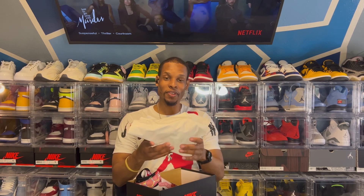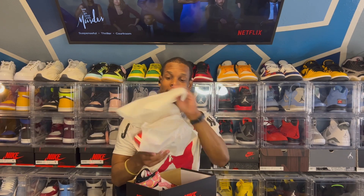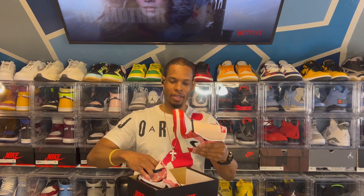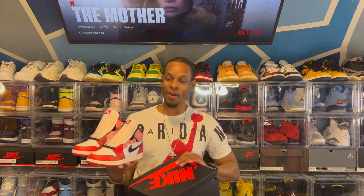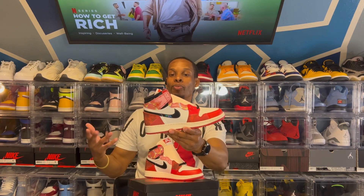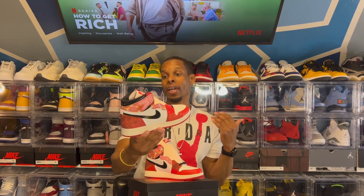Oh yeah, seeing these for the first time... boy, these things is fresh. This got the fresh Jordan 1 smell, man. And yes, man — I ain't gonna lie to y'all. Seeing the images and things online, I don't know if I was really feeling these, but having them in hand, these things look a whole lot better. So as you can see, we do have the Air Jordan 1. I'm gonna call them the Spider-Man 2.0s — I don't know what the technical name is, but they are Spider-Mans, the second one. So I'm gonna call them the Spider-Man 2.0s. And here they are.